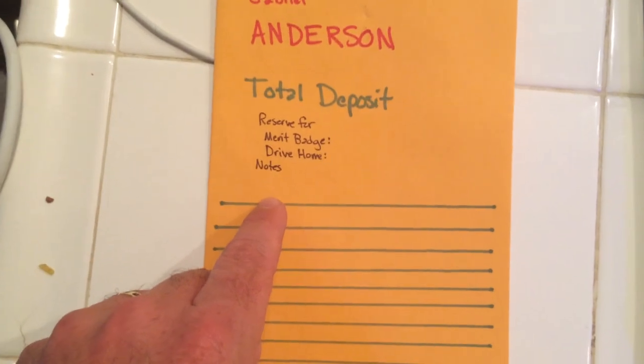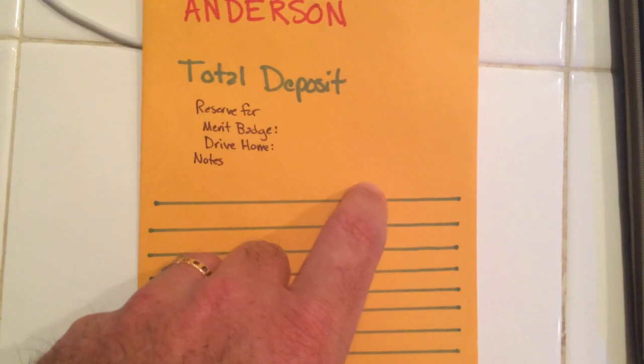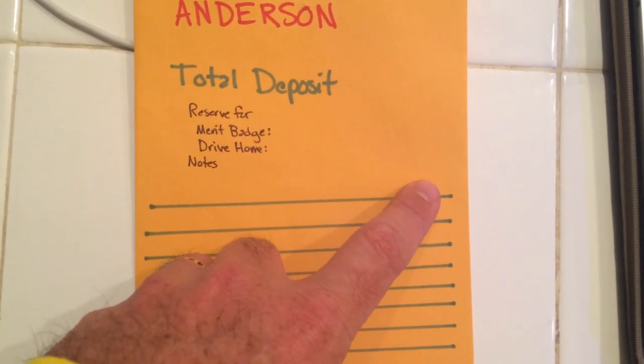And then every day in camp, when you guys need to get stuff out, we'll just make a note here — put the date, how much you took out, and you'll initial it and I'll initial it.